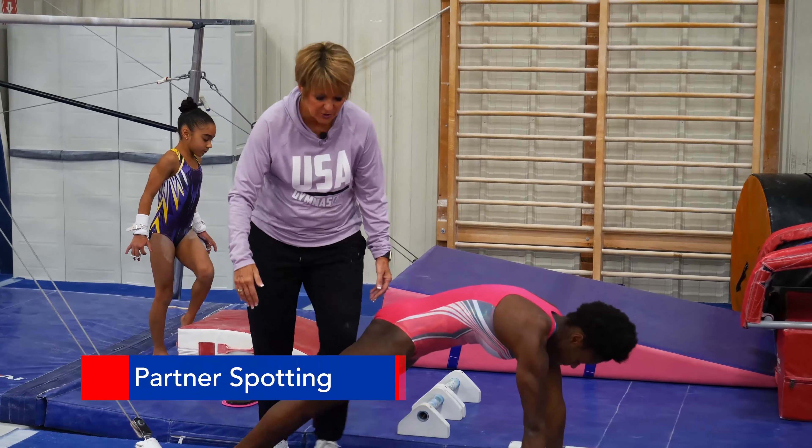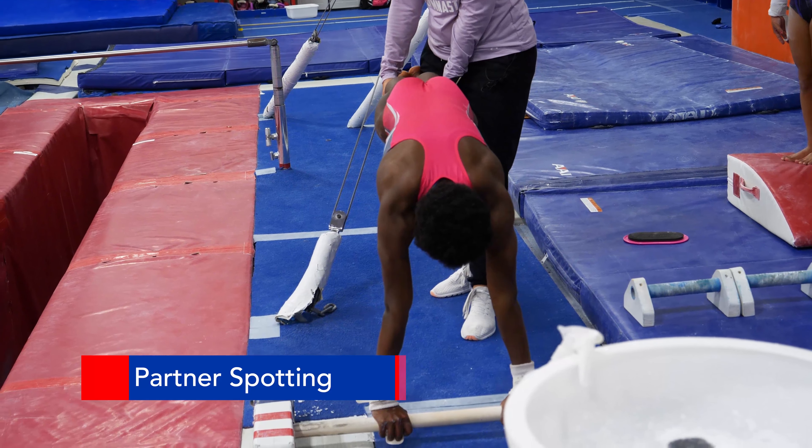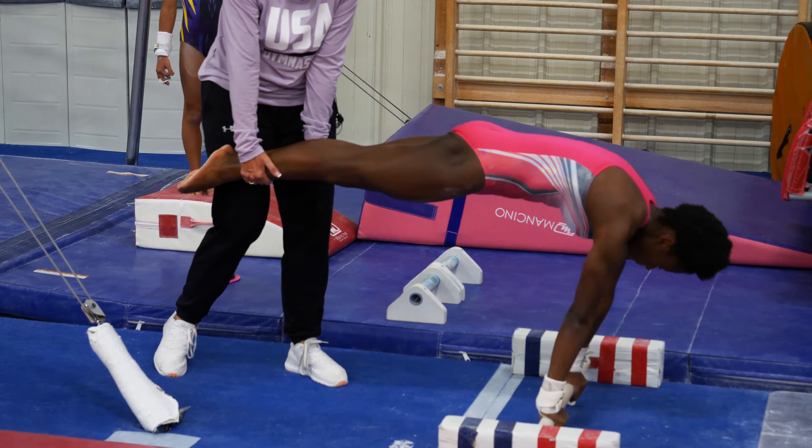This is a partner spotting station where you do the same exercise. There's the nice shape, and they go over and they try to get themselves over the bar versus me trying to really push her over the bar. I want her doing the work of pulling herself forward, rounding her back, and then pushing away from the bar in the nice hollow shape.